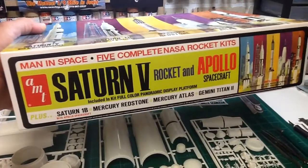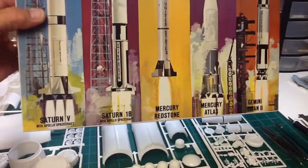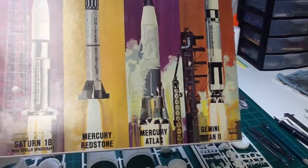Five complete rockets. It's got the Saturn V, the Saturn IB, the Mercury Redstone, Mercury Atlas, and the Gemini Titan II.